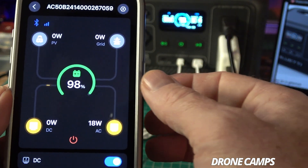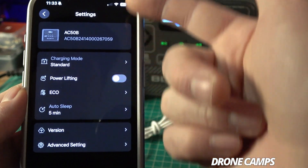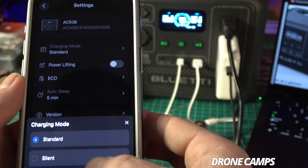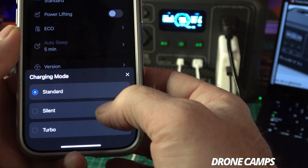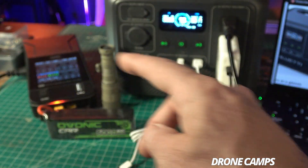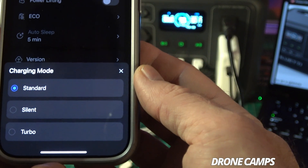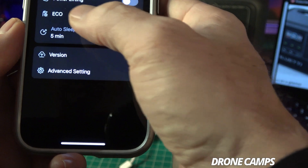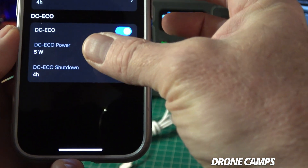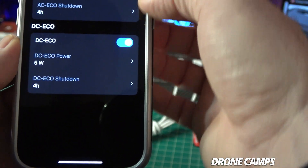In the app settings, you can switch between dark and light mode, and change the charge mode from standard to silent to turbo. Silent mode is great when your partner is complaining about fan noise — every time I run my lipo charger at home, my other half is always asking about the noise. There's also a power lifting mode and eco mode, which I mentioned before.